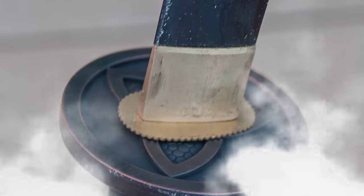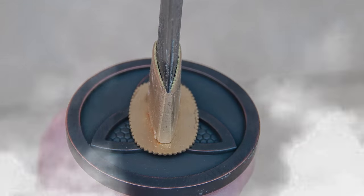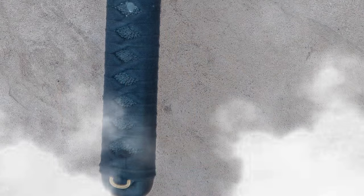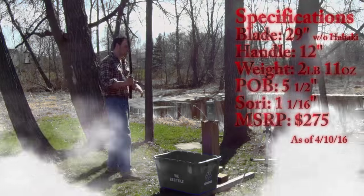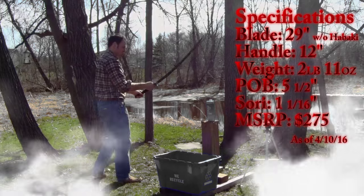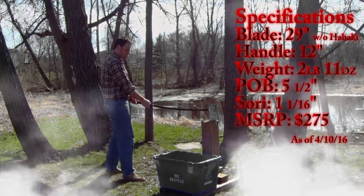The Tsuba is a simple Michonne-looking biohazard-style guard — really the main tie to The Walking Dead theme. It's a little thick, but nothing crazy. The Ito is black cotton over black samegawa. It's not very tight, but still very usable, and it's very comfortable and soft on the hands — supple and plush. I didn't have any trouble gripping it or keeping it gripped, and edge alignment was simple.